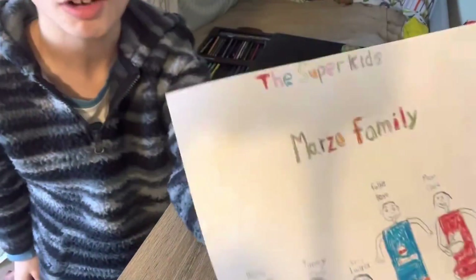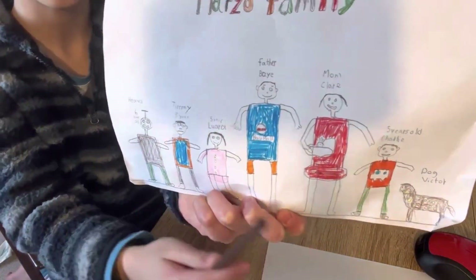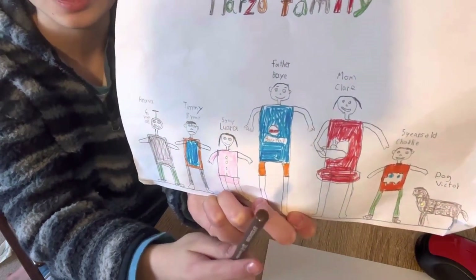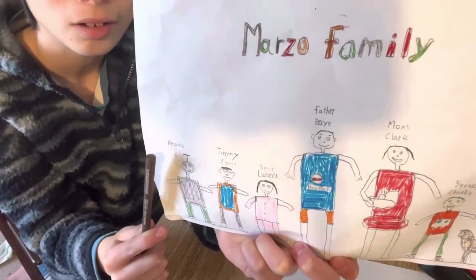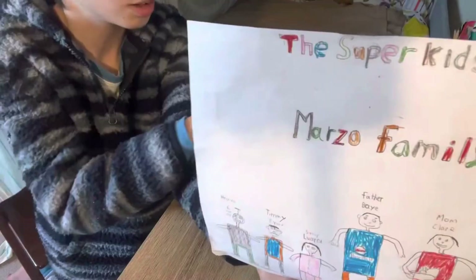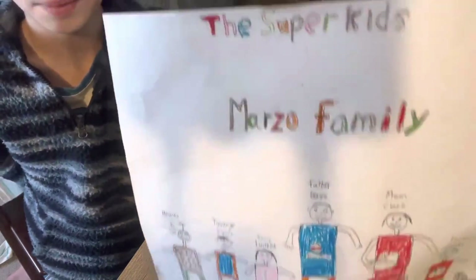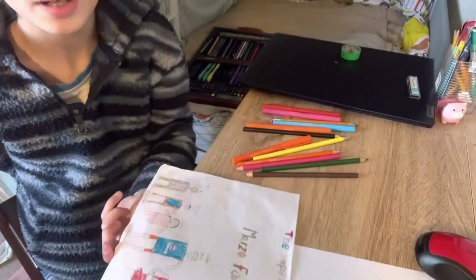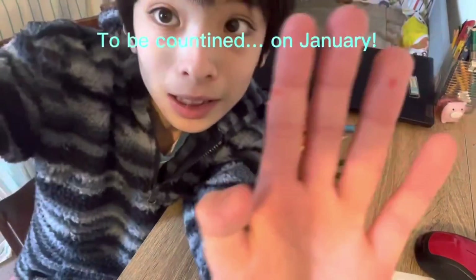My drawings aren't the best, but hopefully you like my design and the family — hopefully you like what they look like even though they're not the best. I tried my best. So if you like it, you can copy it — I'm showing you and you can pause the video. Remember guys, this video is going to be continued. Take care, bye! To be continued.